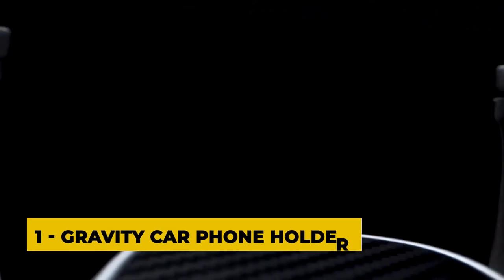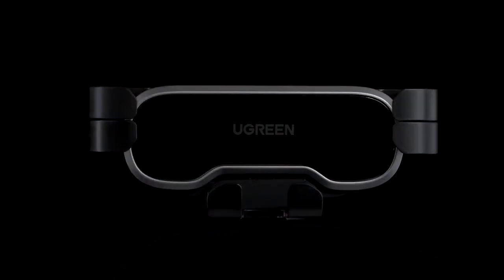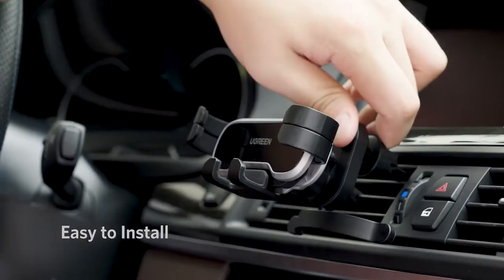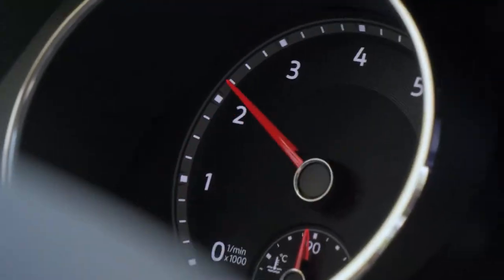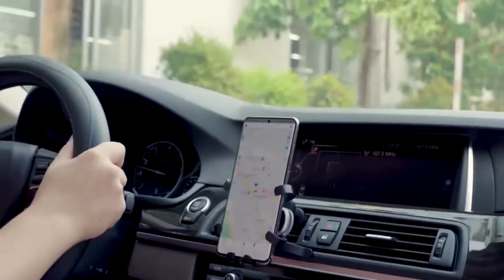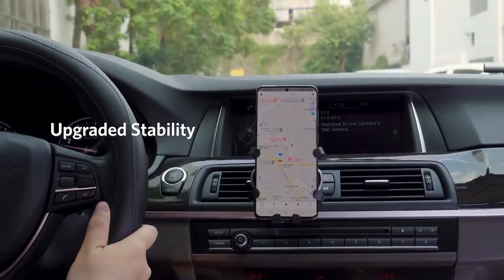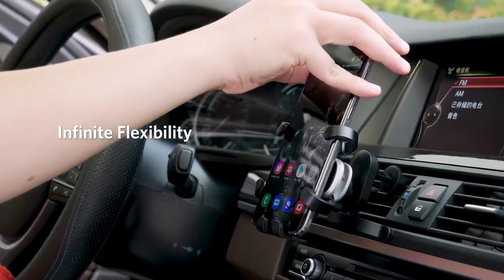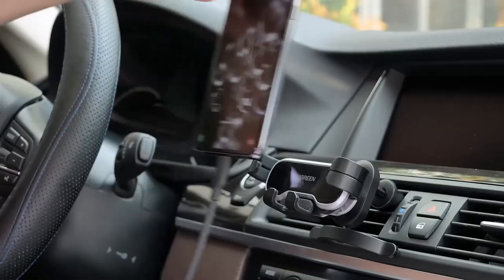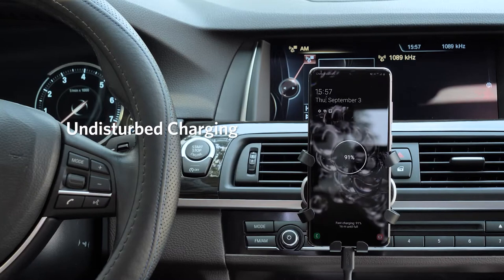Number one: the gravity car phone holder. A gravity car phone holder is a type of phone holder designed to hold your smartphone securely while you are driving. It uses gravity to secure your phone in place and is typically made of durable plastic or metal. The holder is designed to fit into your car's air vent and features two arms that extend out to grip your phone. When you place your phone in the holder, the weight of the phone causes the arms to automatically close around it, securing it in place.